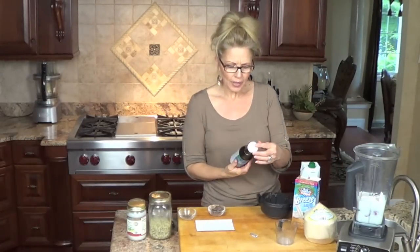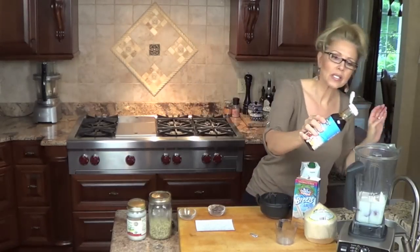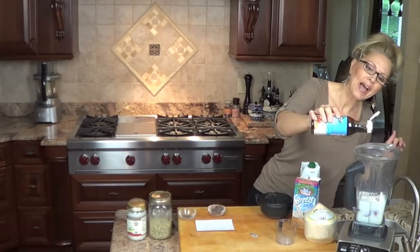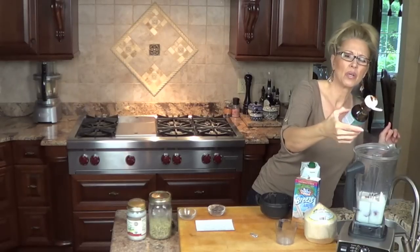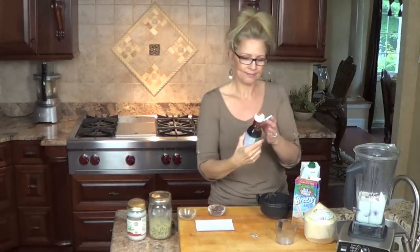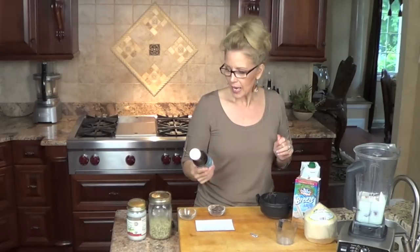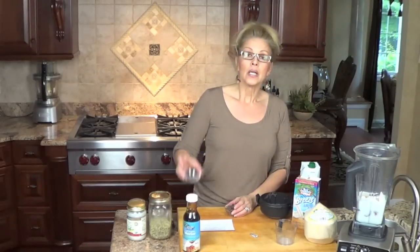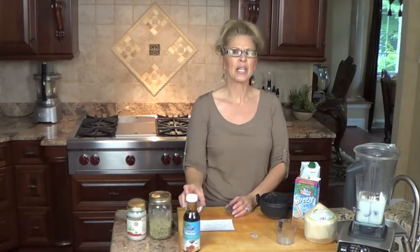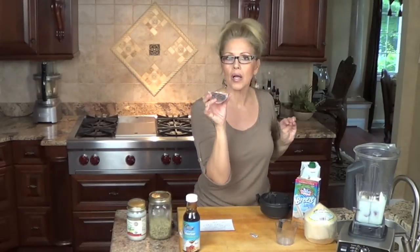For sweetness, I'm just going to add a tiny bit of coconut nectar. This is low glycemic — just a little smidgen. I don't like a lot of this, but you have to add a little sweetness because of the strawberries. This can be purchased at nature's markets and grocery stores, and you need such a small amount. Then I am going to add a tablespoon of chia seeds. I'm not putting hemp in this one — I don't like hemp in this one.